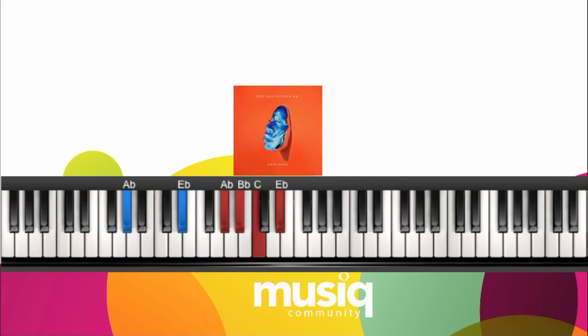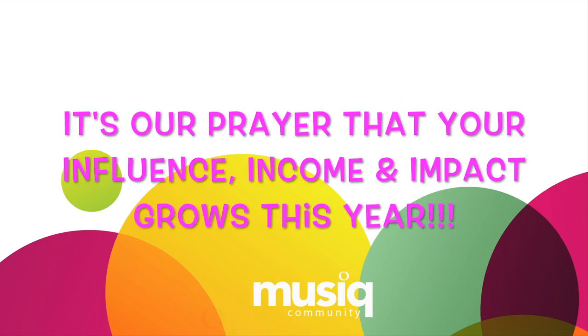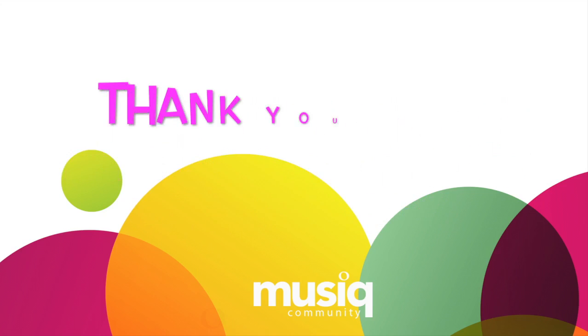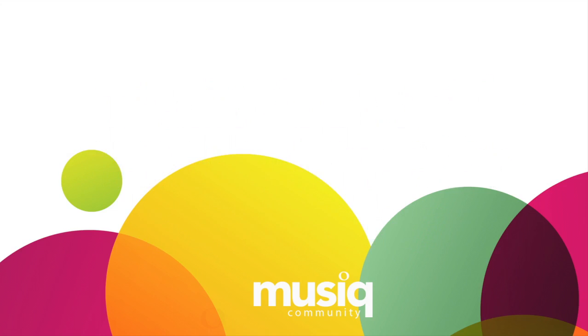Now it's going to change. We are praying that your influence, income, and impact grows this year. Thank you so much for watching this video. Join the community by subscribing to our YouTube channel and visiting musiccommunity.com. We'll see you next time. Thank you, guys. Bye!